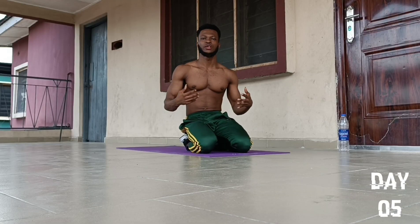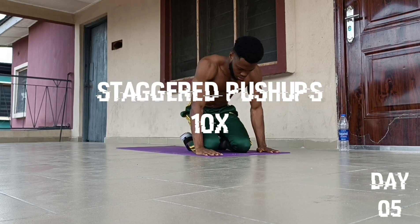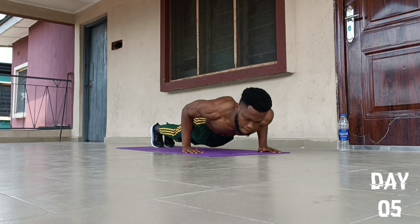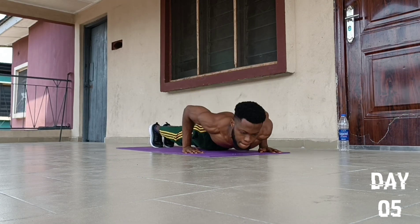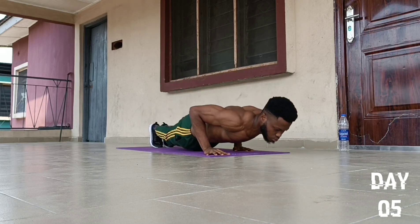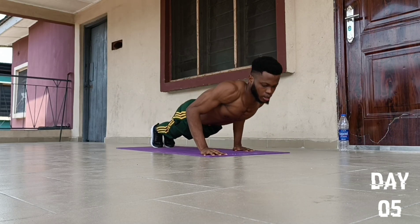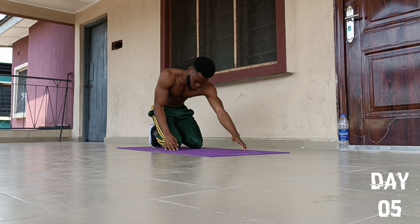On to the third push-up exercise, we are going to do an exercise called Stagger Push-Ups. Hands in the rear position, feet together, then bring one hand backwards. We go for 10 reps: 1, 2, 3, 4, 5, then we switch — 6, 7, 8, 9, and 10. Drop to our knees and fall back to position.